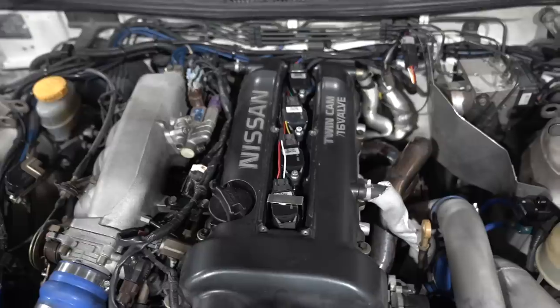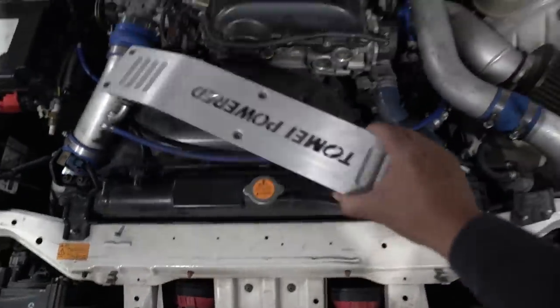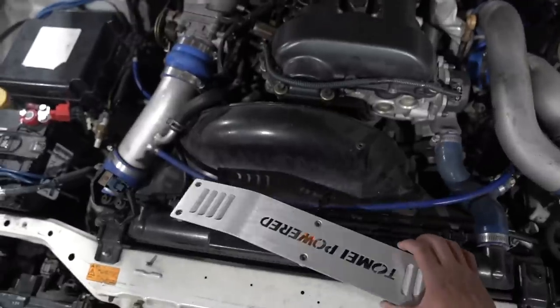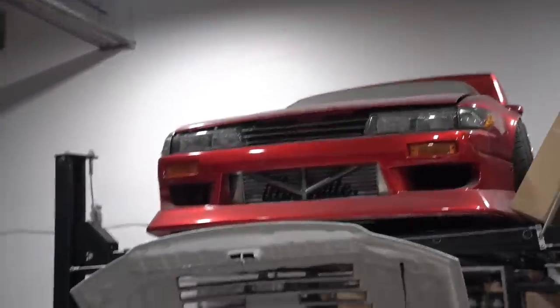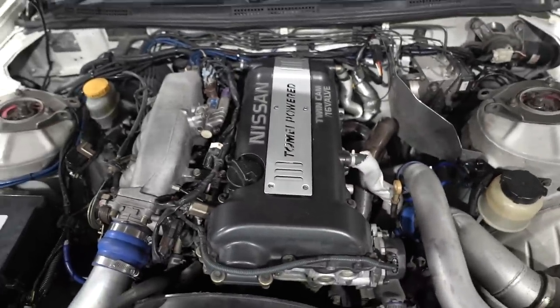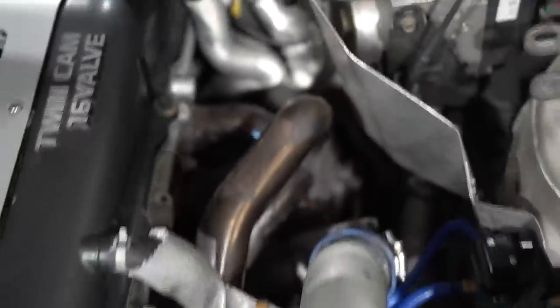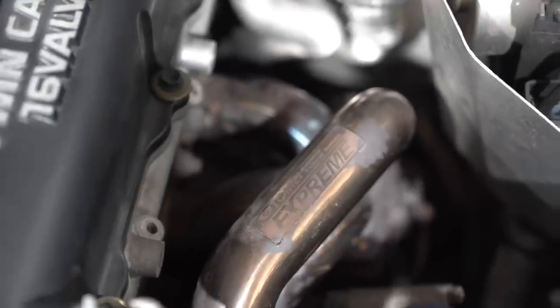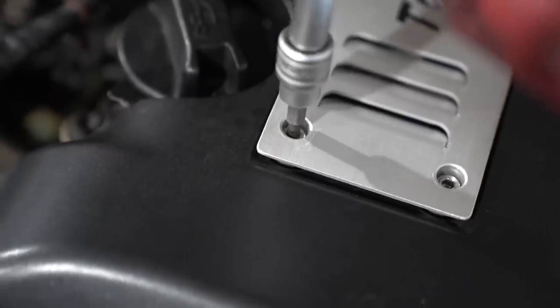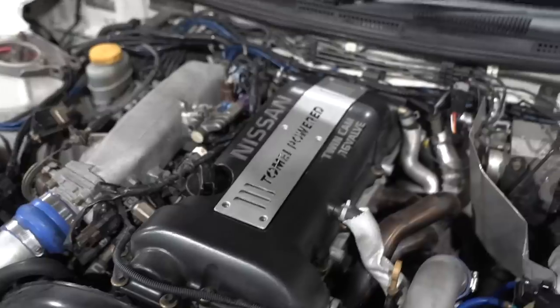The R35 coil packs are in. And I had this laying around — I found it over there in all the used bad luck S13 parts pile. My car's never going to run, so I figured we're going to put this thing to good use. Throw it on this. Straight from Japan. Much better.